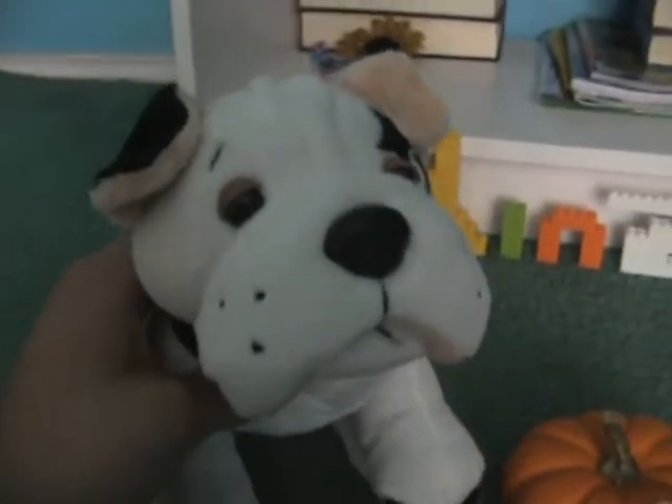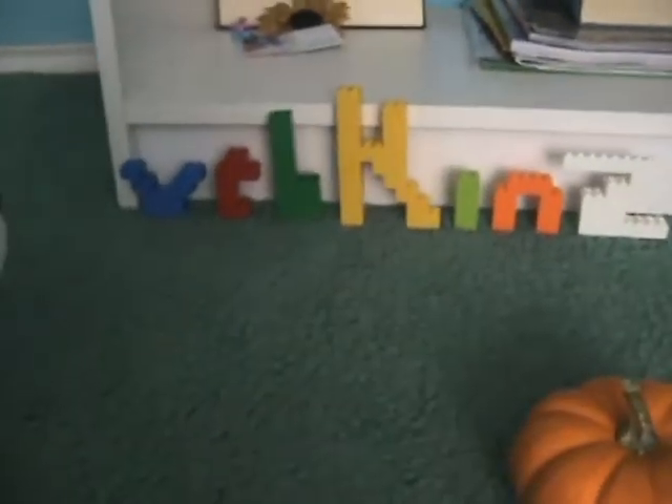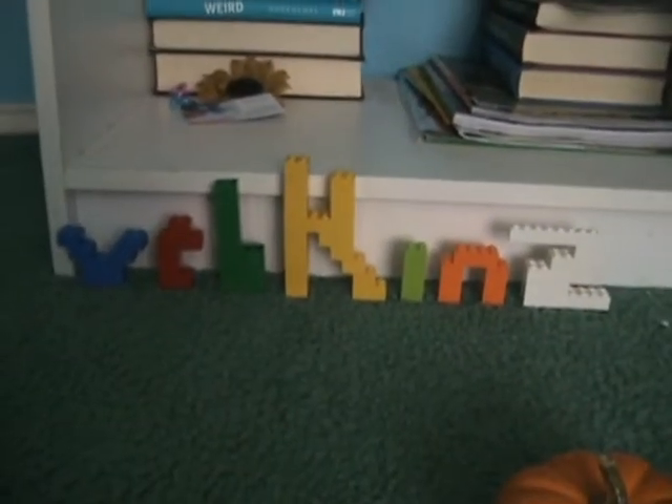Another thing I wanted to show you guys is this really cool thing I made out of my Legos — 'Webkinz.' Isn't that cool? It took me a little while, only because making the Z right there was like impossible. I was like, how am I going to make the letter Z? Anyway, the rest of the letters were really easy. I just thought it would be really cool to show you guys — it's like bright and colorful and stuff.